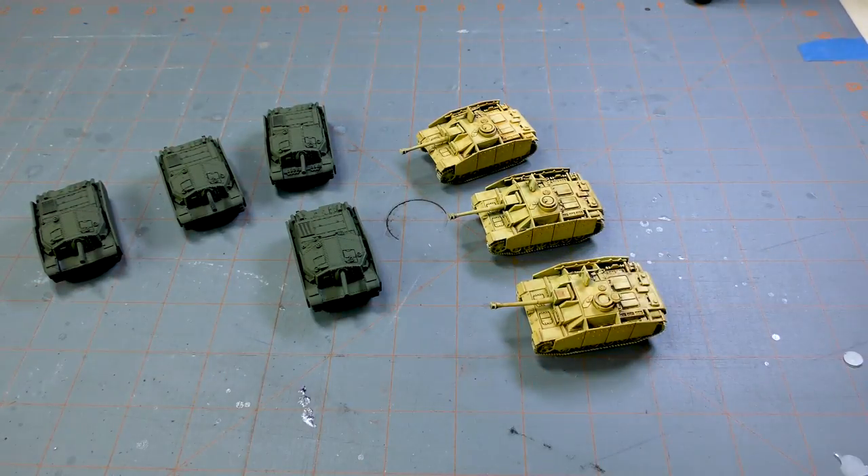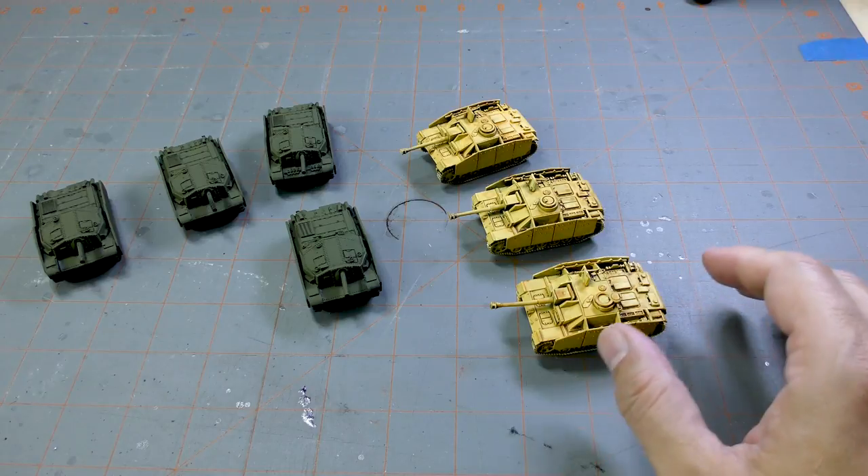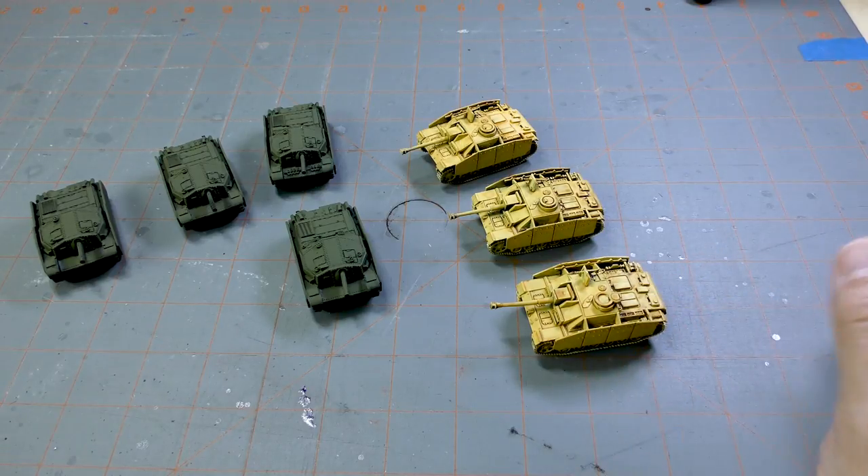I was looking forward to getting my Hungarians out. I haven't scheduled a game with them yet, but I figure I better get these guys painted so that if I can get a game scheduled, they are ready to roll.